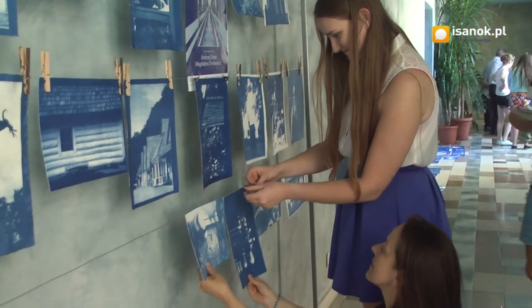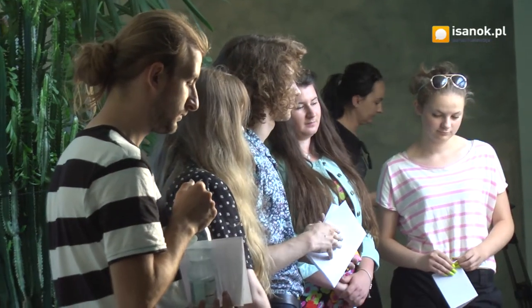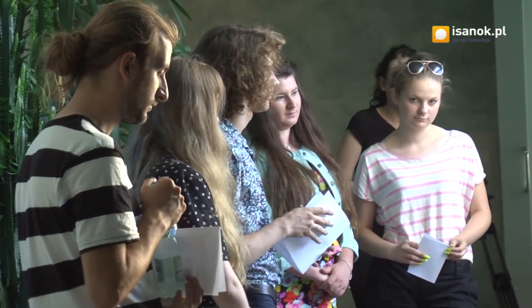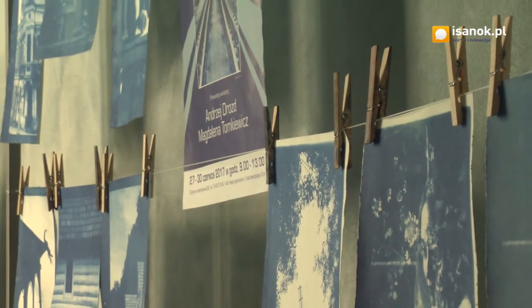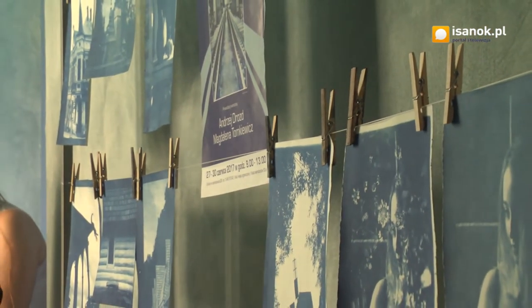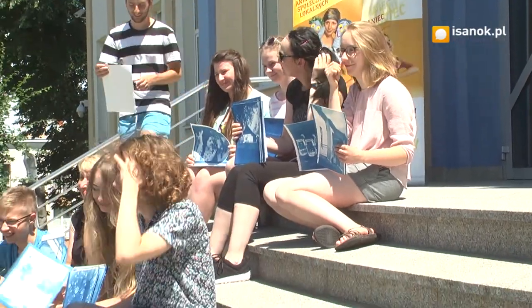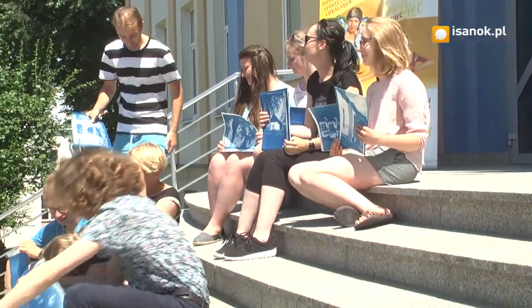Warsztaty w Sanockim Domu Kultury — warsztaty fotograficzne z techniki szlachetnej cianotypia pojawiły się po raz pierwszy tym razem i okazało się, że jest sporo osób, które były zainteresowane warsztatami. Niestety nie wszystkich mogliśmy przyjąć, dlatego że przy tego typu pracy możemy poświęcić czas i znaleźć miejsce do pracy dla 10-12 osób i taka właśnie była ta grupa.